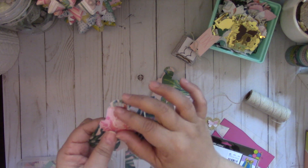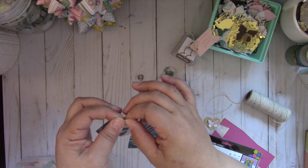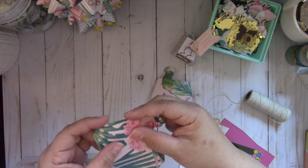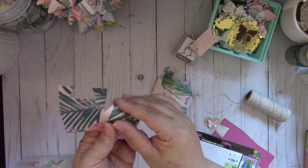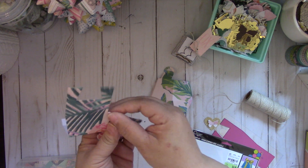Tuesday Morning has some really cute Cutterbee dies. I was lucky enough to find several of the dies from that.